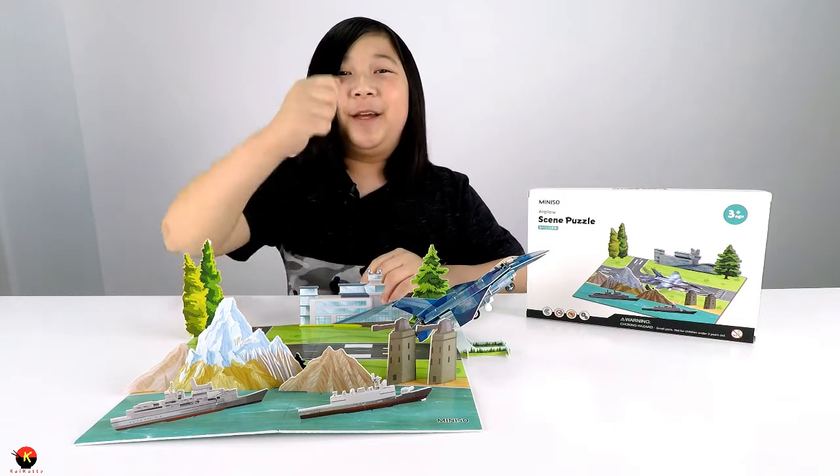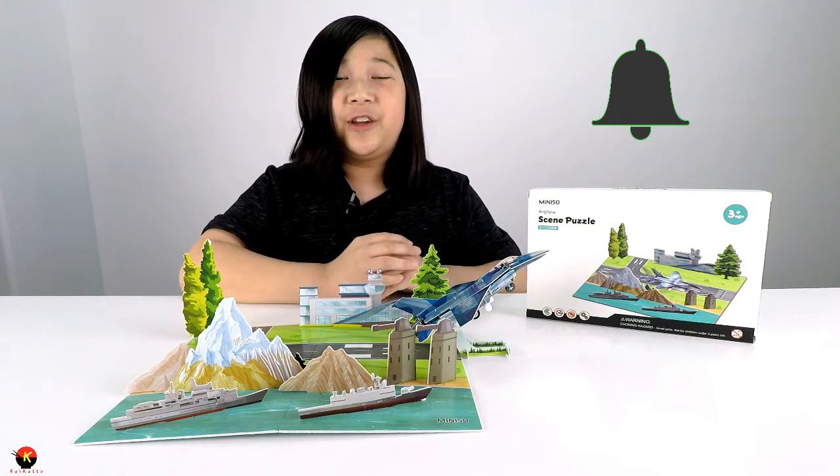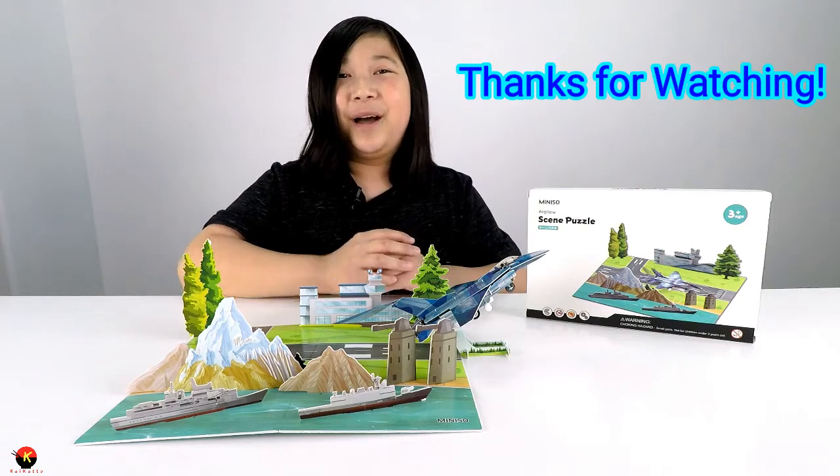I hope you guys enjoyed this video — make sure to give me a big like, subscribe, share this video with your friends, turn on post notifications so you never miss a video from me, and most importantly guys, thanks for watching! Bye!